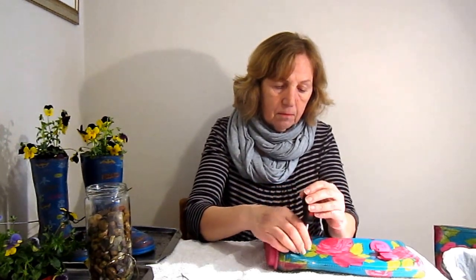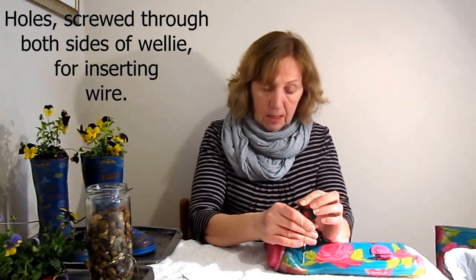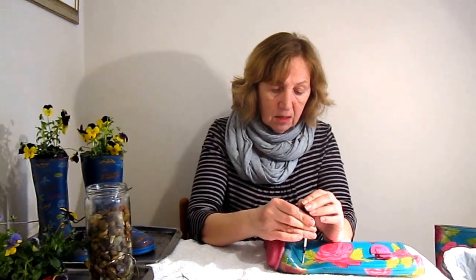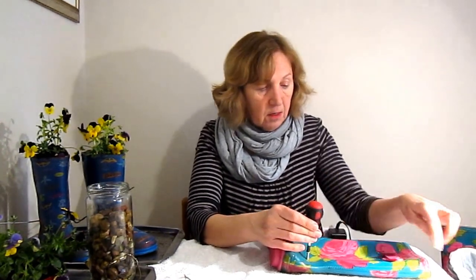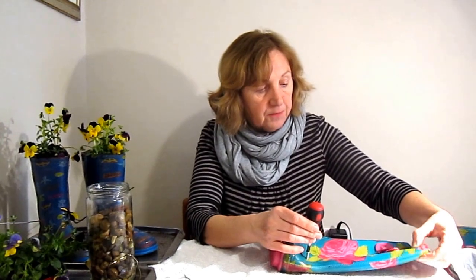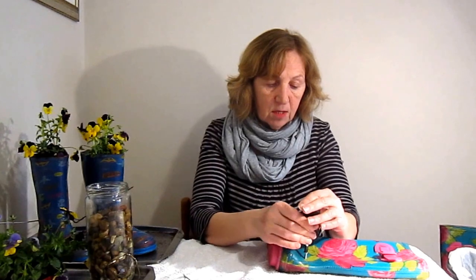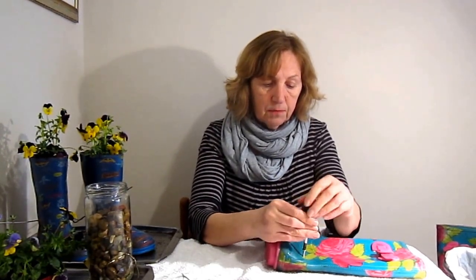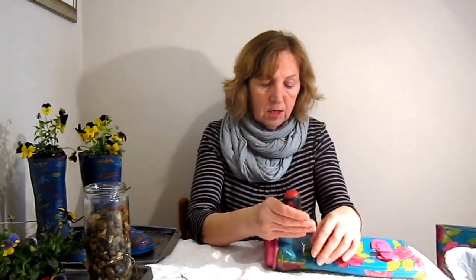But if you just want the planter in your garden without attaching it to anything, you can just leave it as it is. Or if you want it on the back of a fence or something, just hanging, you can put a little hole here. Sometimes you get wellies with loops on the top, which is ideal for that — you just loop it onto something.